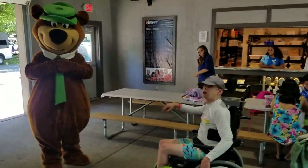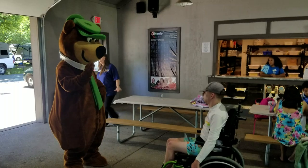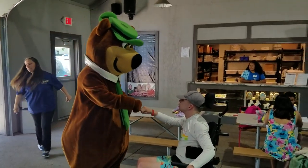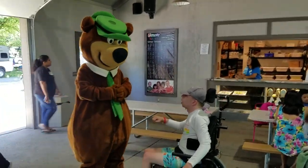It's Yogi Bear! It's Yogi Bear, look at that. You see Yogi Bear. Can you give him knuckles? It's Yogi Bear.